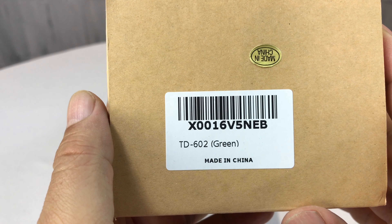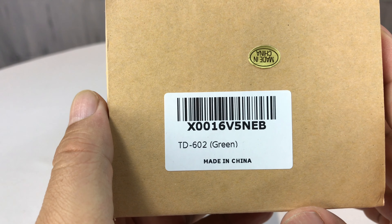What's up Panda Nation? Peter Von Panda here. I bought myself this Lantern TD602 in green and we're going to try it out.